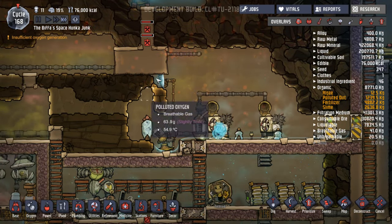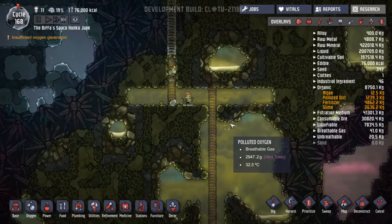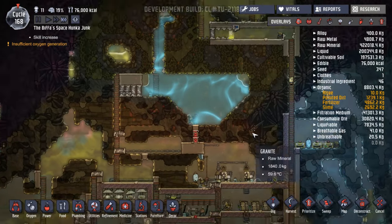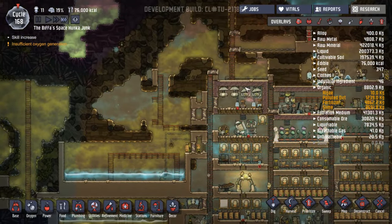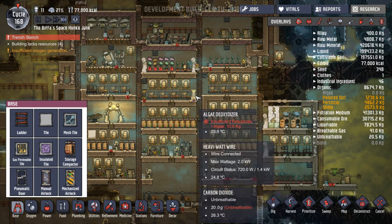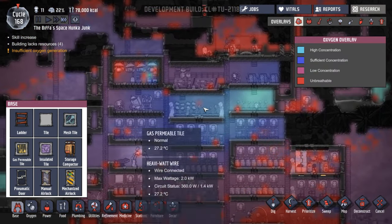I could have built this into more of an enclosed area to keep the coldness in, but at the moment I'm not overly worried about that. I'm going to leave this for now because it's working — we're cooling the air, air's going around. These will come back on again once they get their algae. Oxygen's okay — it's building up, it's fine.